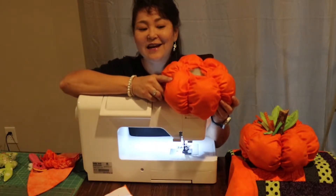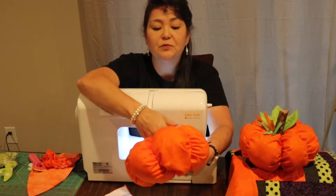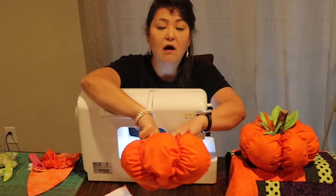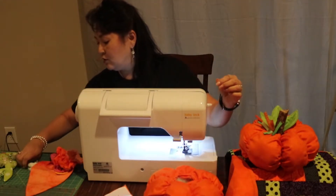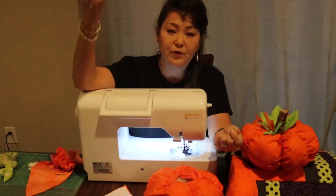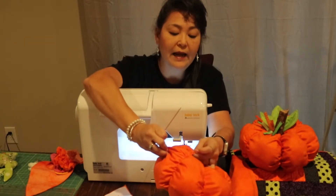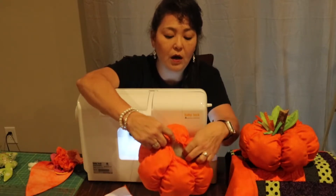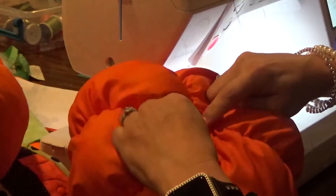Now the pumpkin is stuffed and you can see what the bottom looks like. Put as much stuffing in as you like. Now you'll need a nice long hand needle — like a doll needle. Thread it up with a double strand knotted on the end. Feed it in and out in a big basting stitch around the center opening. It doesn't have to be very pretty — we're just going to draw up this center.